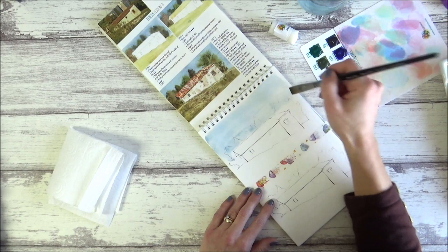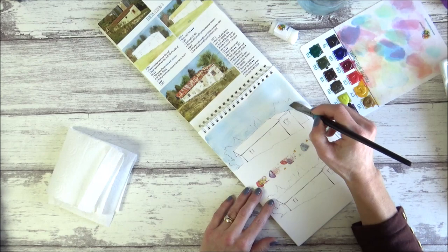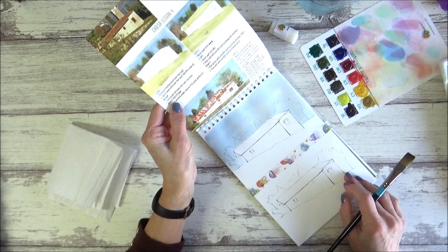I'm trying to work quite quickly while the paper is still wet so we don't get any streaky lines on our sky. Using the flat brush also makes it really easy to go around this building.